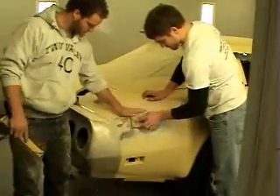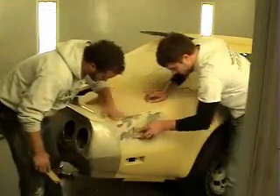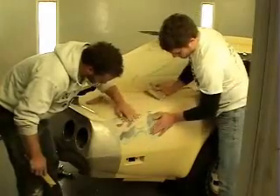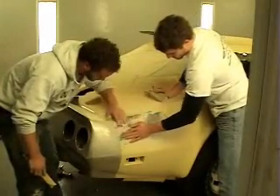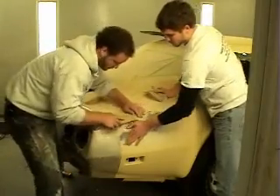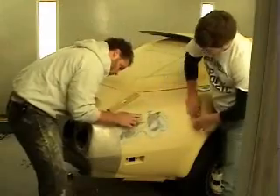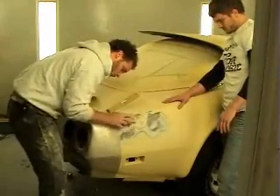We've almost got the place on the rear quarter straightened out. We fit it to that rubber bumper and the seams go together nice. We've done a fiberglass repair right there, put a skim coat of body filler over it, and we're almost ready to prime it and have it ready to block out tomorrow.